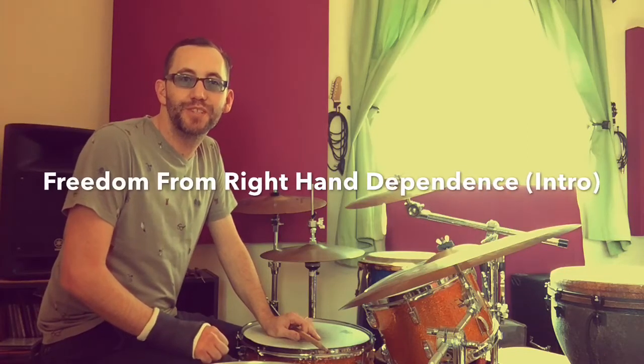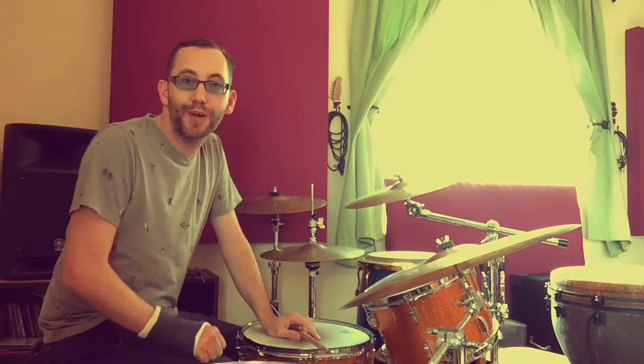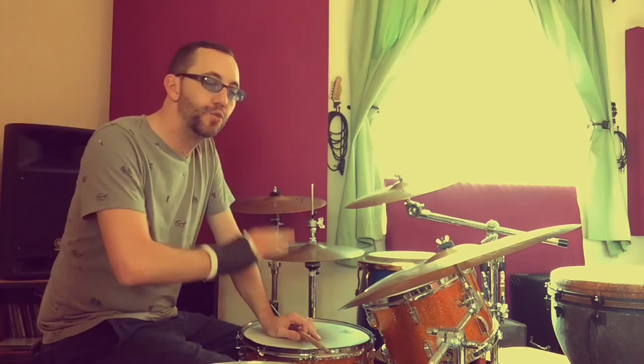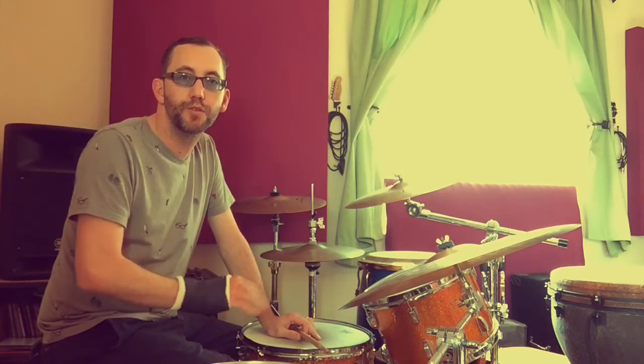Hi, this is Jim Howell and I'm doing a short video series on freeing your dependence from your right hand. For me right now it's a little practical; however for all drummers it's really important to be able to play the drum set without really relying on the right hand to hold the tempo, the timing, the groove and the dynamics together — and really being able to feel the bass and snare groove for its own sake.